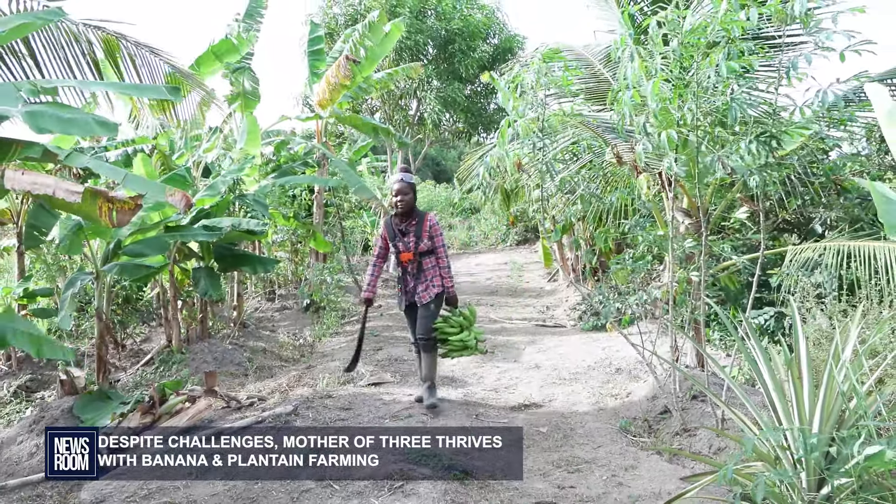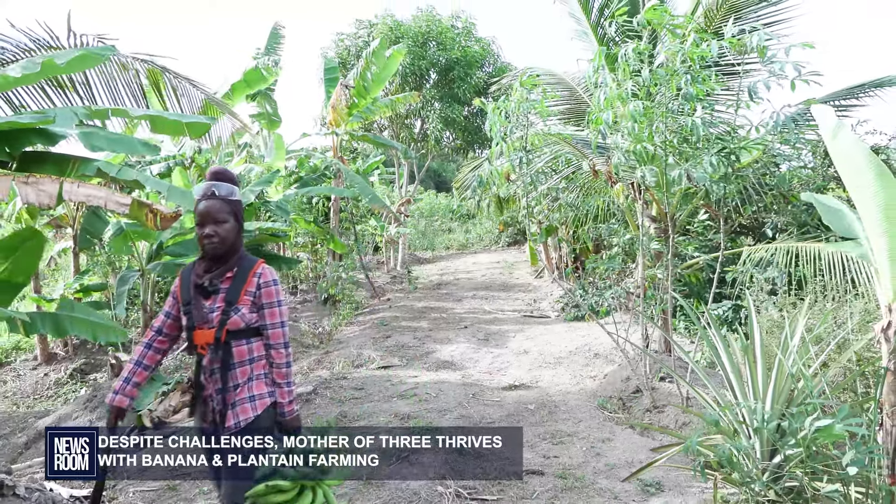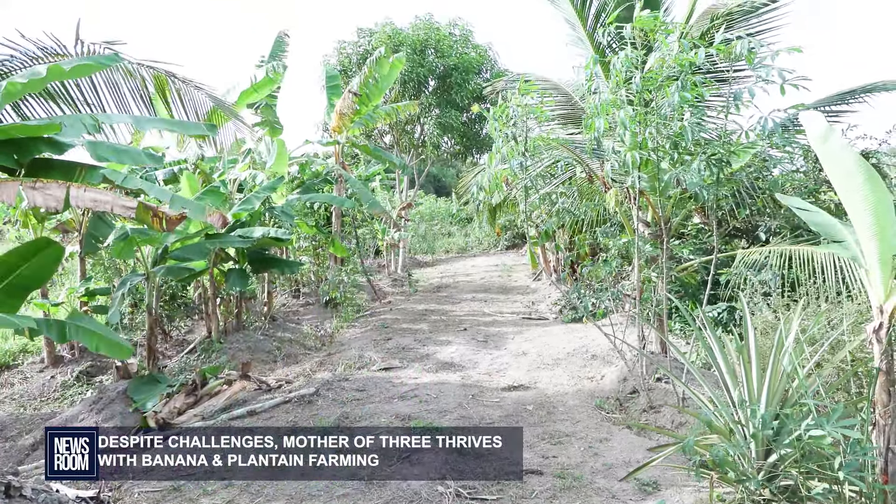Unfortunately, theft is an ongoing issue on her farm, and she said reporting it has not yielded results. Reporting for Newsroom, Isenelo Patuo.